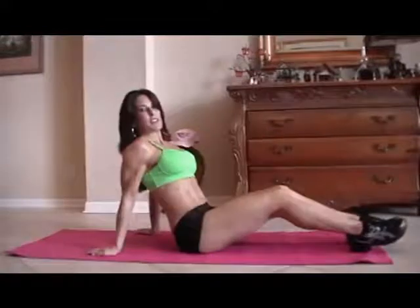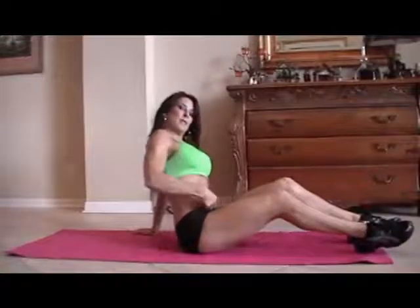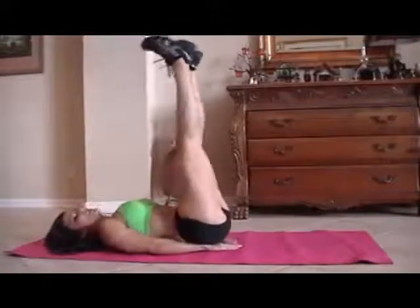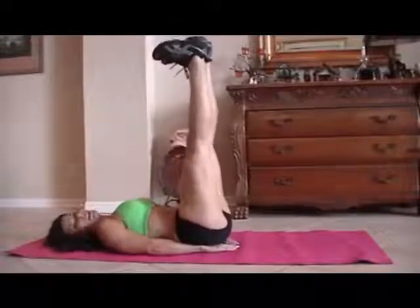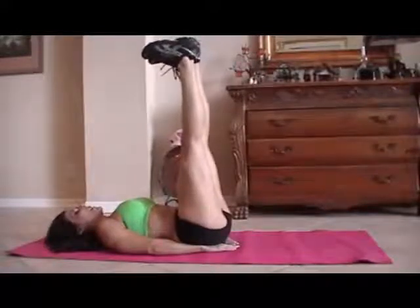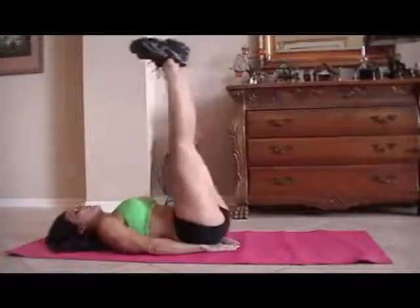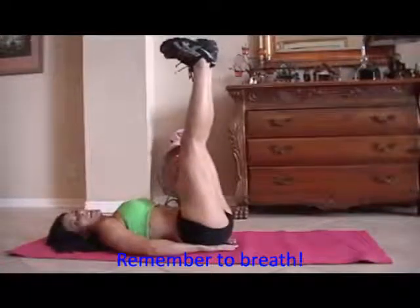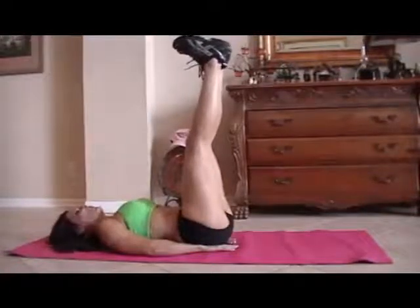This is what I call heels to heaven. This is going to work specifically your lower abs, really targeting them. We all need to strengthen up those lower abs, especially moms when we have the babies — not fair, but that's what we've got to do. So we're going to put our heels up to the ceiling and just lift up like this. If you can only lift a little, just lift a little; if you can lift more, go farther. We're going for fifteen.